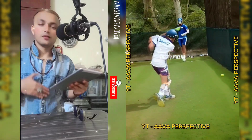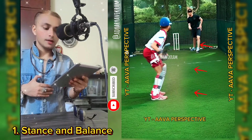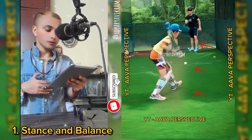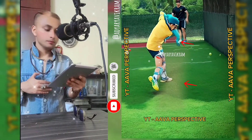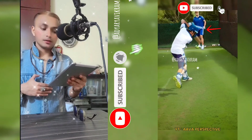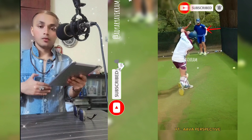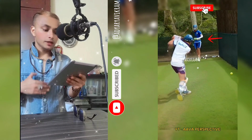Step 1: Stance and balance. Start with a relaxed stance, feet shoulder-width apart, knees slightly bent. Keep your head still and balanced with your eyes level and focused on the bowler.